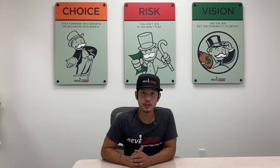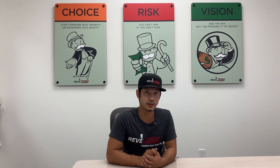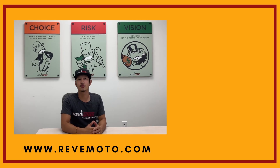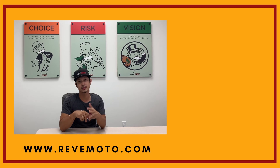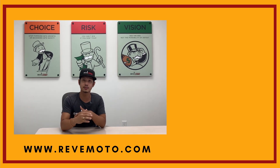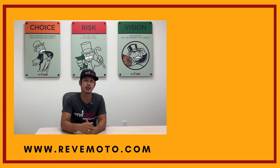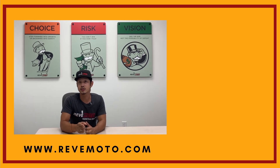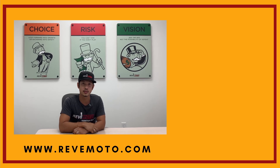Hey guys, I do want to thank you again for watching. If you guys need any parts for your vehicle — the ones you see in our videos or anything else — go to redmoto.com, your pre-painted auto body parts source. We sell bumpers, tail lights, headlights, touch-up bottles, everything you need for your vehicle. Go ahead and like, subscribe, and turn on your push notifications for more great videos like this one. Thank you.